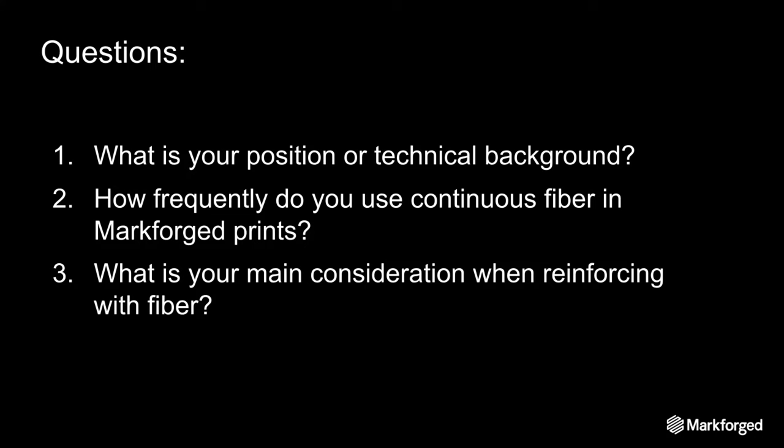For those of you who just joined, we're having a poll about your background. We're getting a couple more answers filtering in. So what it looks like is a lot of people have an engineering background. Usually people use continuous fiber in about 25% of their prints, and the priority when reinforcing is strength. Thank you everyone for answering.